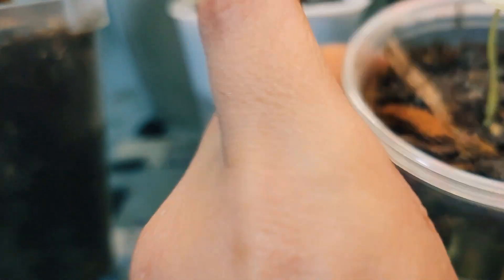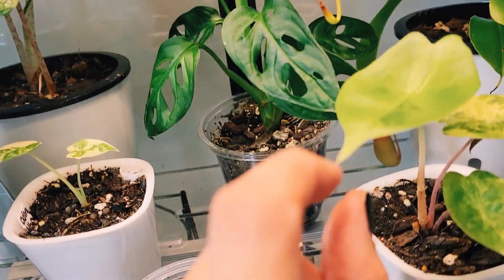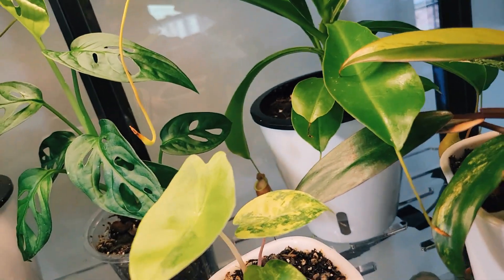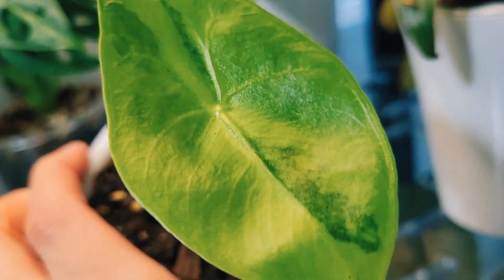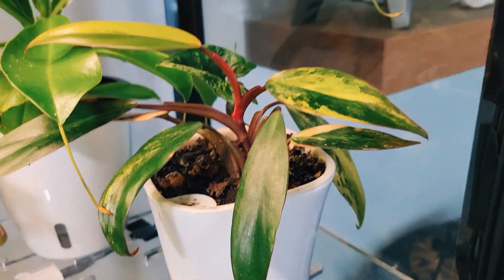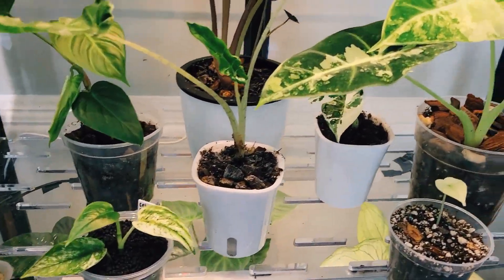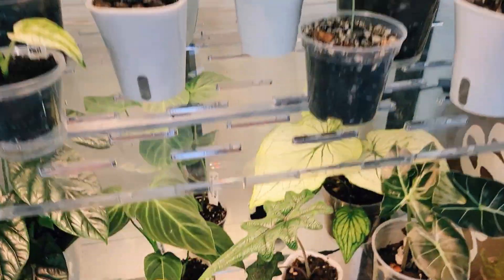We have another little variegated Fry Deck — we'll see how that goes. We have an Adora, a variegated Pink Dragon which looks like water damage but that's actually just the variegation. And then my Strawberry Shake, which is probably the one plant I'm the most obsessed over — I literally stalk this plant.